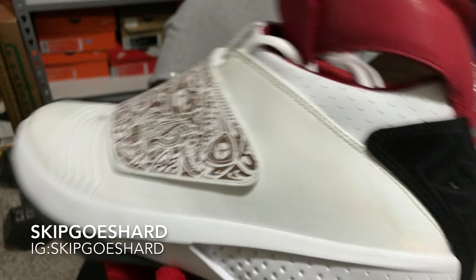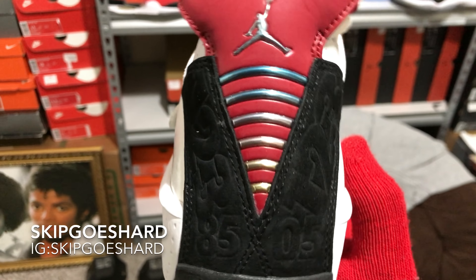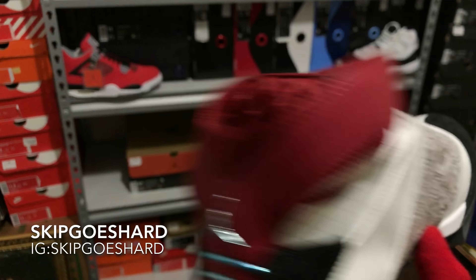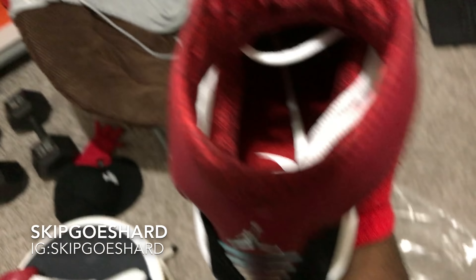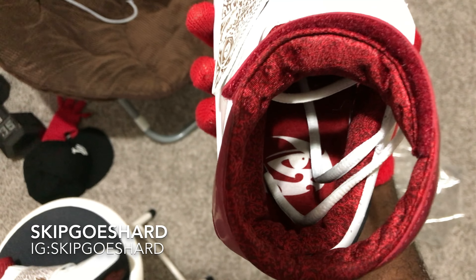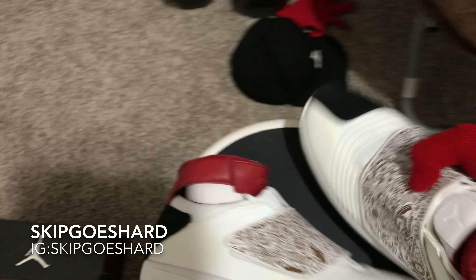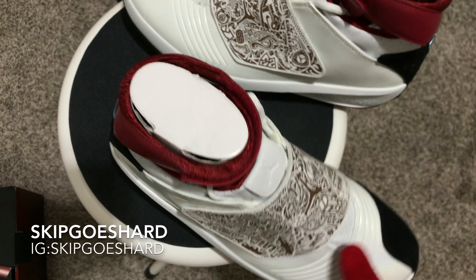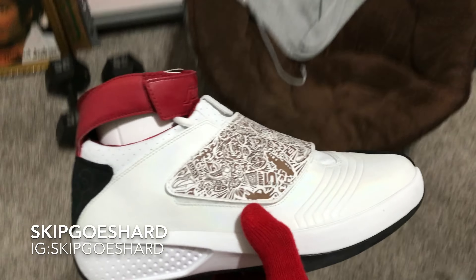Here's the right shoe, and here's the left shoe — same thing, nothing really different. Same symbols, the Jumpman, the little wi-fi symbol, and all the little symbols on top of the strap. On the inside of the shoe it looks like maybe one of Jordan's eyes or something — I'm not really sure.